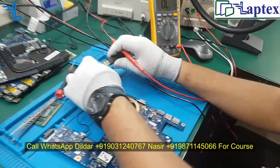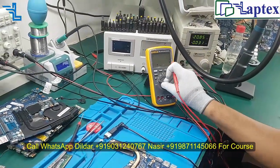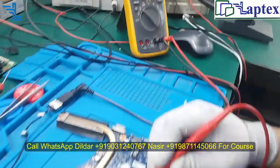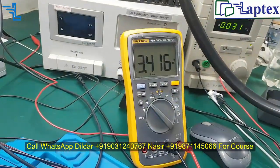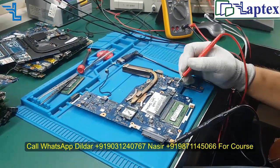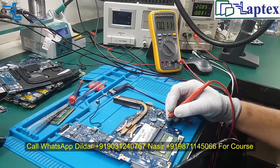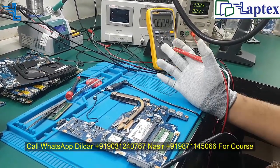Now let me inject the DC jack and check the voltage. Here we are getting 5V on this coil, and on this coil we should have 3.3V — and you can see 3.3V is also available. What this tells us is: if we have 3.3V and 5V present on these given coils, we can say that our motherboard is on — it has turned on.